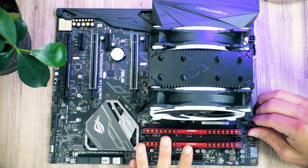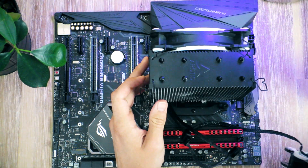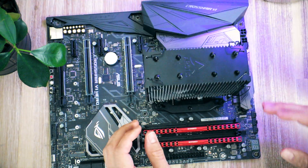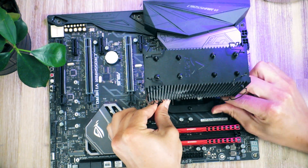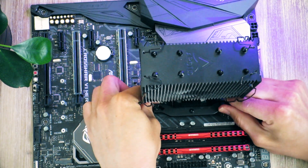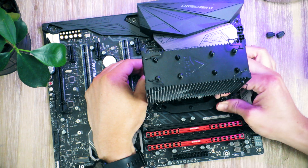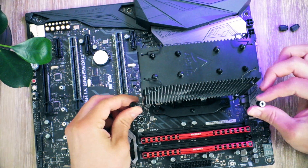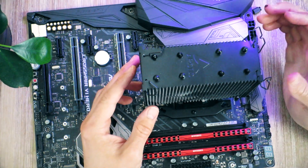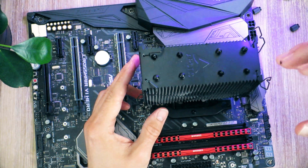First, you want to disconnect the CPU cooler. In my case, I need to take off the fans as well in order to get a hold of the heatsink. Next step is to disassemble the CPU cooler. The cool thing about these Arctic coolers is that they don't actually need any tools, which is kind of nice. You can disassemble this even further if you want to, but it's not necessary.